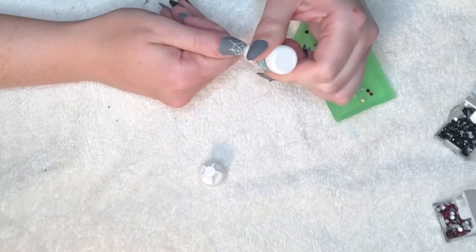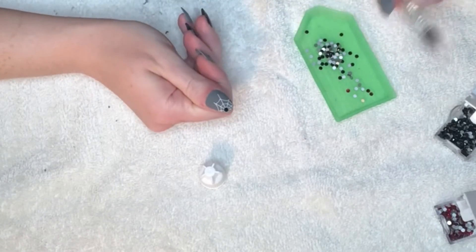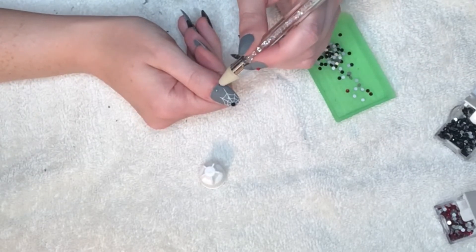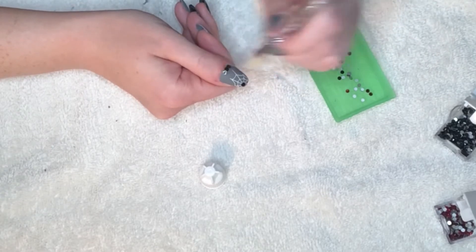Here I'm using nail glue to add some additional rhinestones onto the designs to jazz them up — especially the plain gray nails, which are very boring. I'm going to add some more stones to make them a little more fancy.